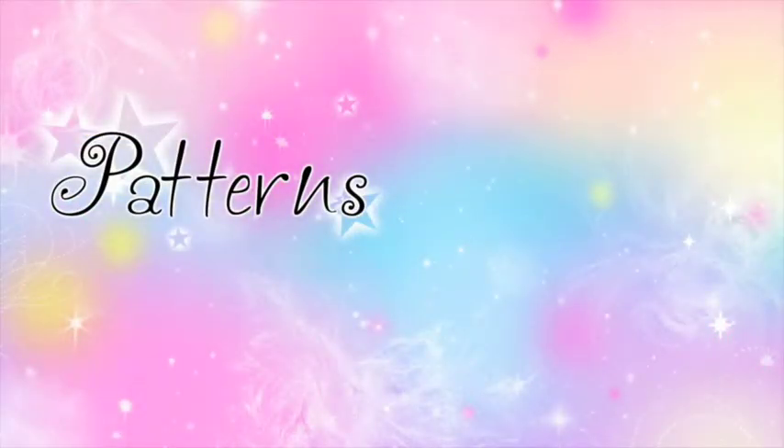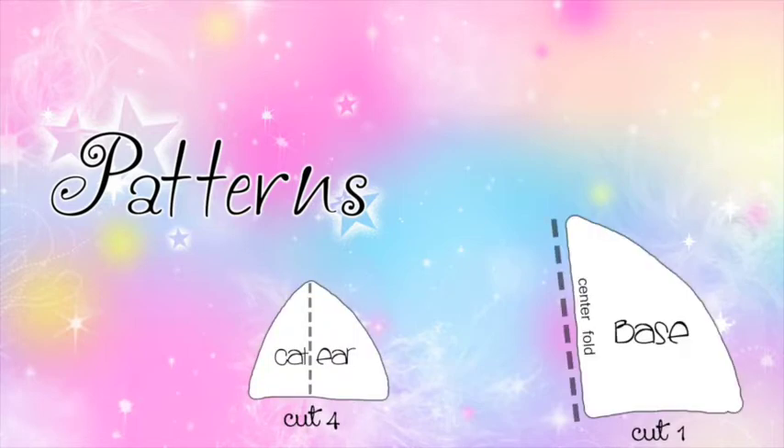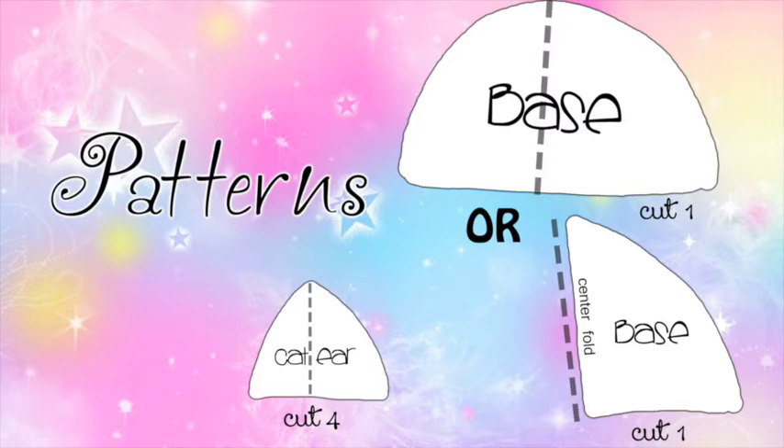We'll be making these patterns today. We'll need a cat ear pattern — you'll need to cut out four of those. You'll need a base, either folded in half or the full piece. I decided to recycle my paper so I only did half of the base since we're going to do it on the center fold anyway.